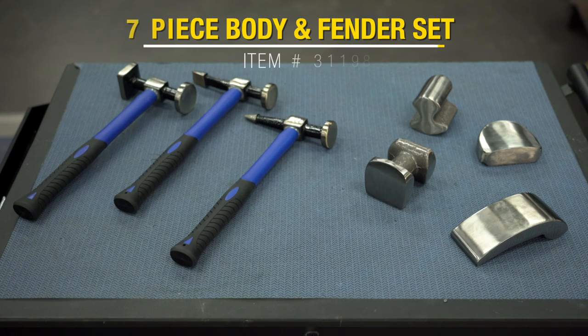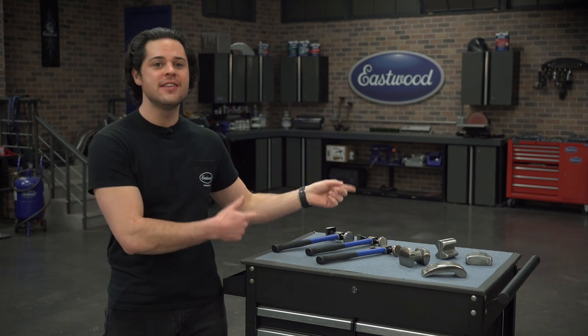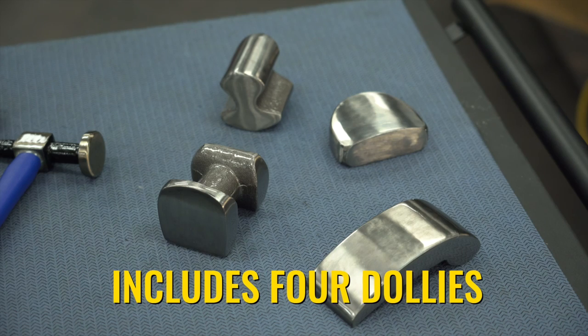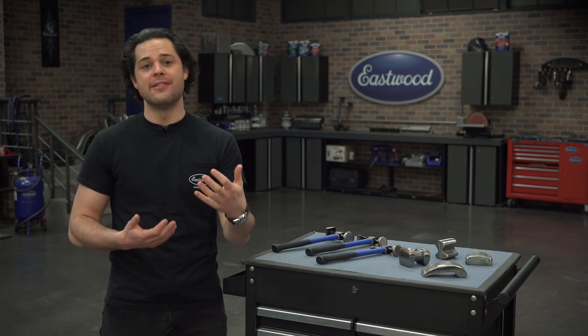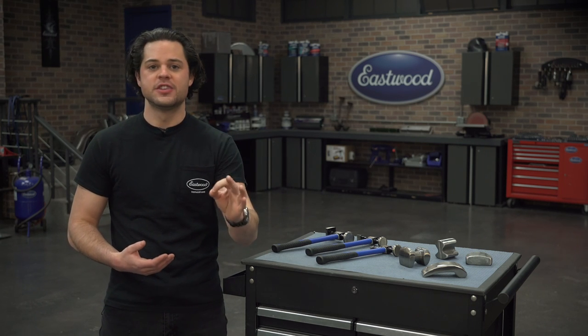This is the Eastwood seven-piece body and fender set. It includes the basics for what you'll need to get started. Let's take a look at which kind of scenario each of these dollies and each of these hammers is going to be best used in. First things first, as far as picking a dolly, it's all about matching the shape of your dolly to the shape you want to impart into your metal. These dollies each have a ton of different curves — each edge, each side, and each face is going to have a different curve and therefore a different option for you.